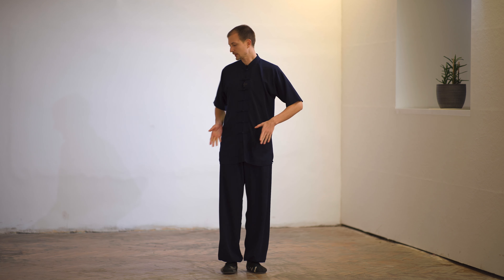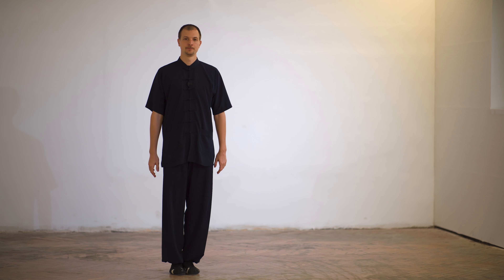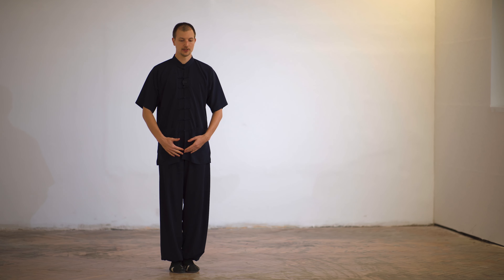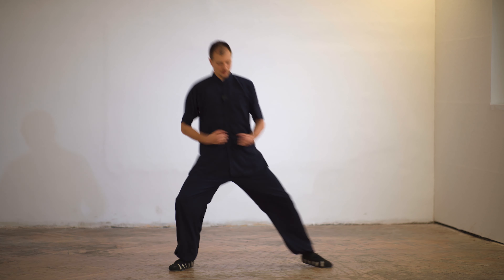Now we start with the movement. When we have the command Yubei, we should fall into posture. Basically we just raise the knee and we fall into it.